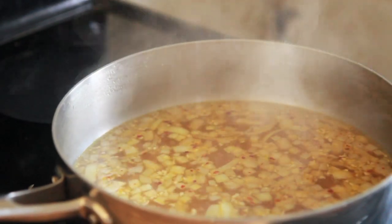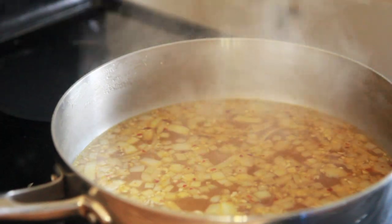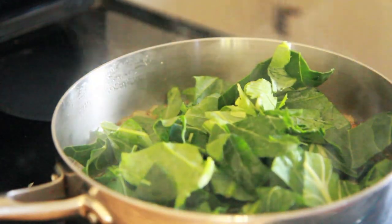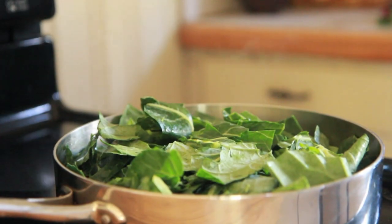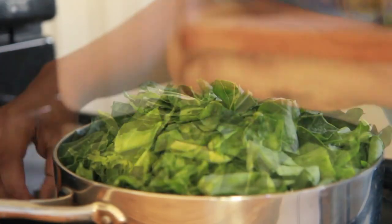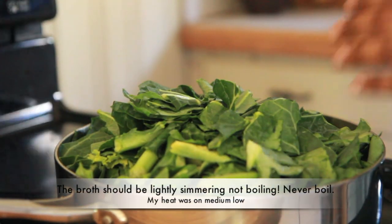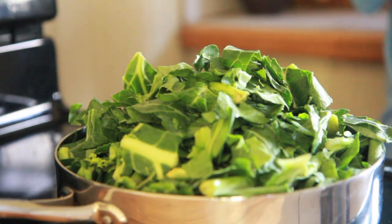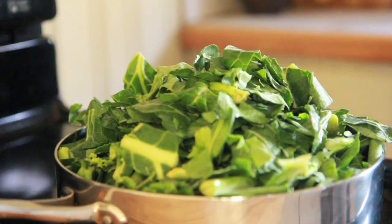My vegetable broth is now simmering, so go ahead and throw in those collard greens — just pile them right on in there. As they cook, they'll begin to wilt down a little bit, so they may be coming out of the pot at first. That is totally okay, just go ahead and pile them on in there.